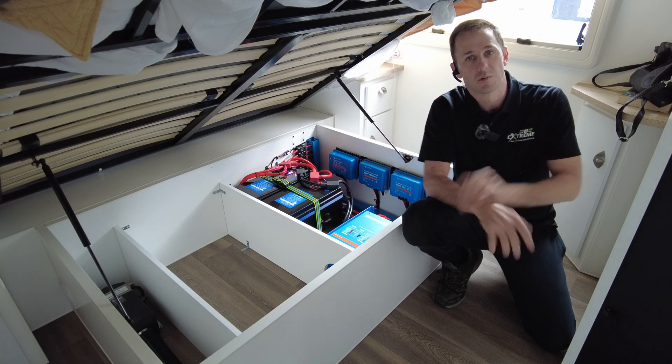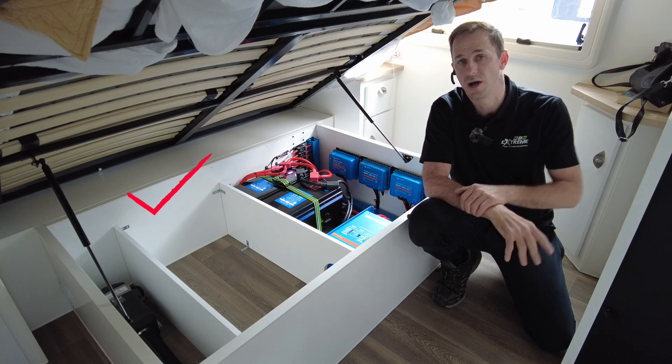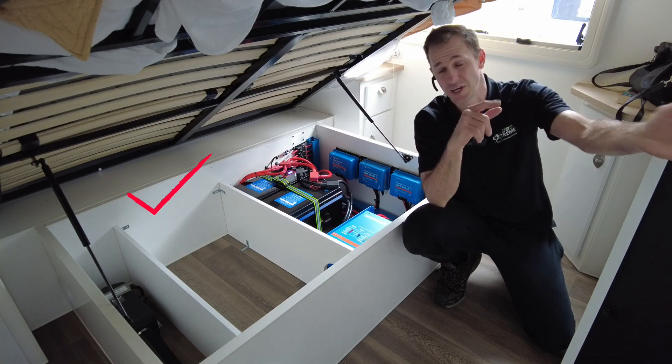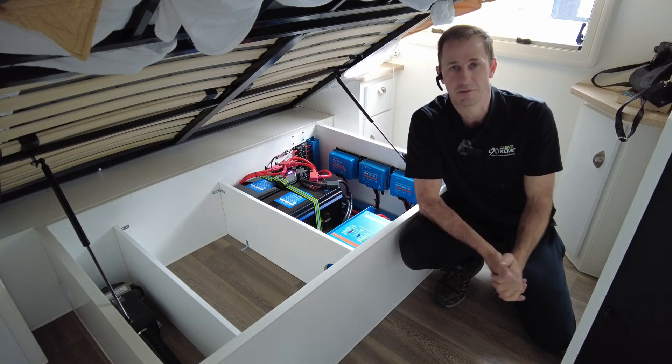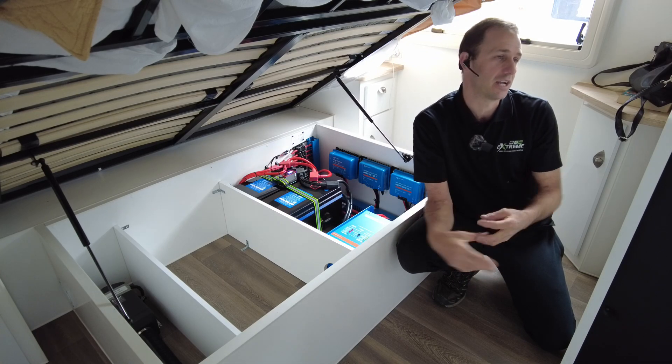If you guys want to run all your mains devices — air conditioner, washing machine, hairdryer, induction cooker, toaster, kettle, big screen TV, coffee machine, hair straightener — you name it. Charge cordless drills, electric chainsaws, you name it.